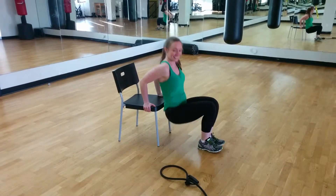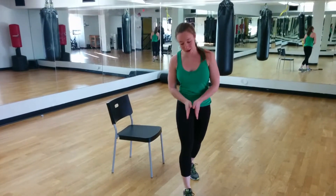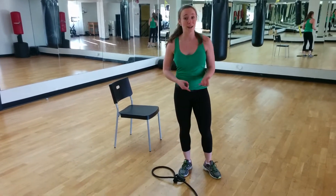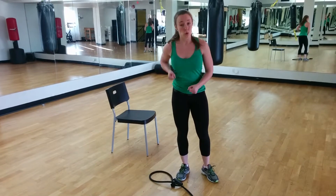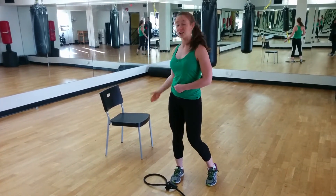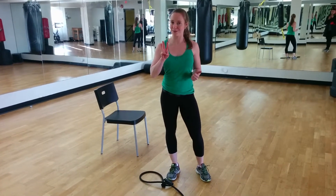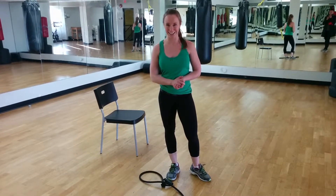Your fourth move, grab the band again and do it on your left arm this time. So move one again: push-up; two, right arm band row; then you've got your dip; then you've got your left arm band row. You've got all that three times through. That's your 15-minute workout for today.